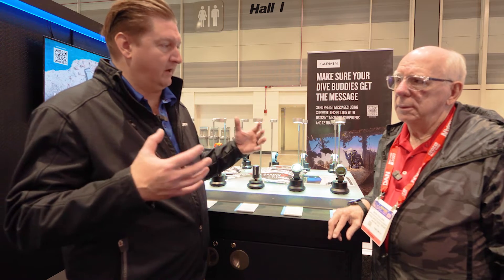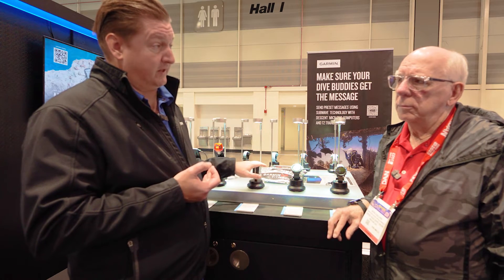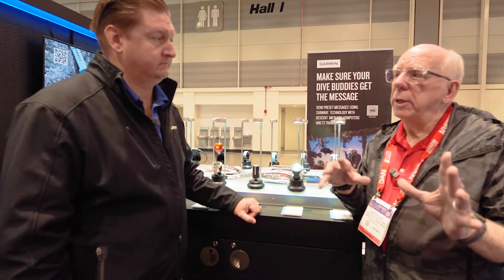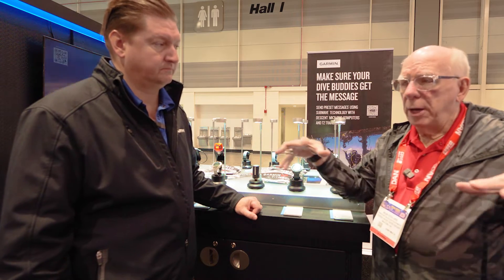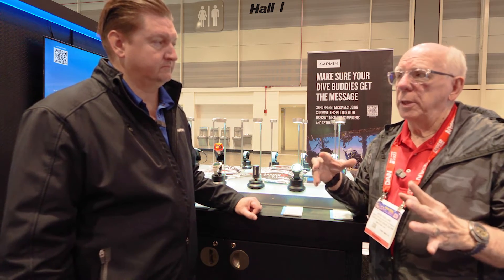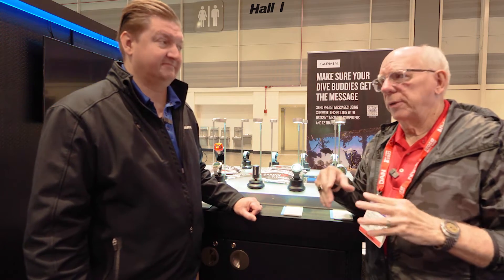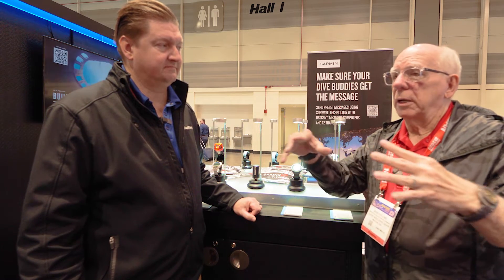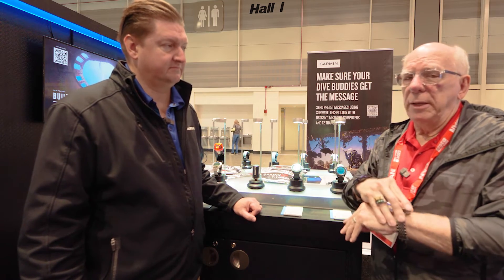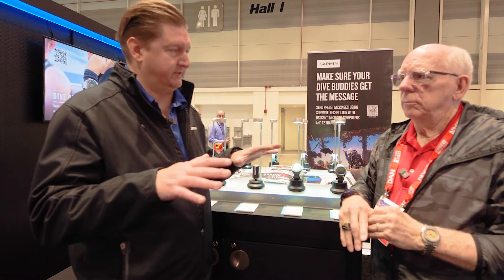If you lose somebody or lose sight of them in the muck, you can look at your watch, see if they have air, check their depth, see how far away they are, and message each other to make sure everyone's okay. The messaging feature works up to 30 meters away — that's a big game changer. Remember the missing buddy rule: look for one minute, meet at the surface. This is the next step to help you stay in control. You'll have a hot key to pull up the message list, a couple of taps to pick the right pre-canned message, and hit send. Very easy.